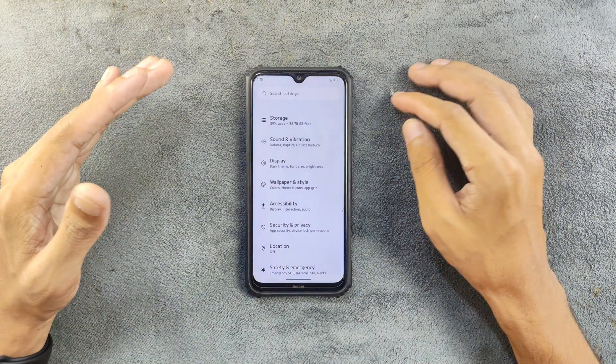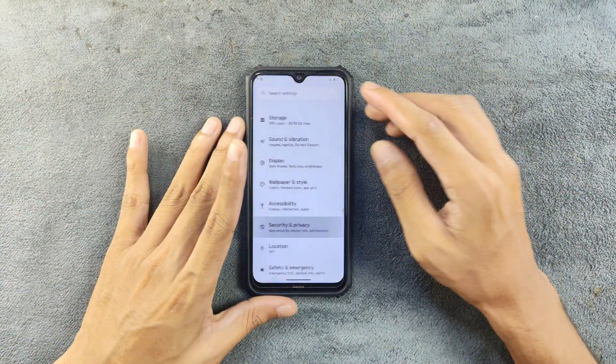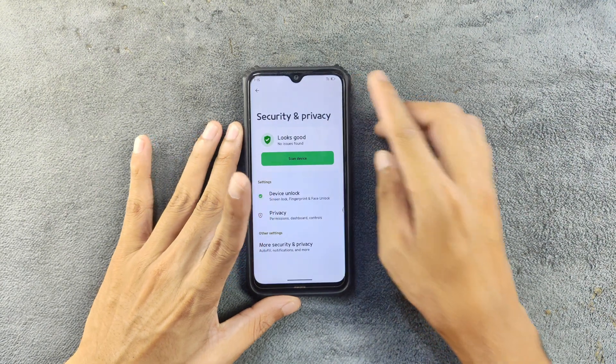In terms of security and privacy, we do have face unlock and fingerprint unlock, and both of them work flawlessly — no issues. As you can see, the unlock is quick and fast.